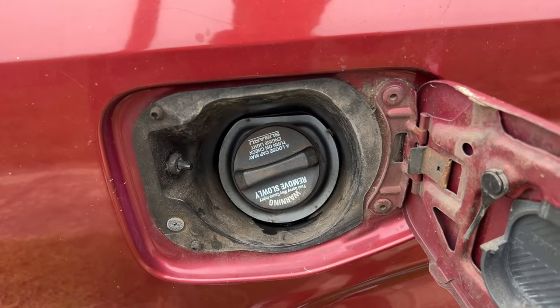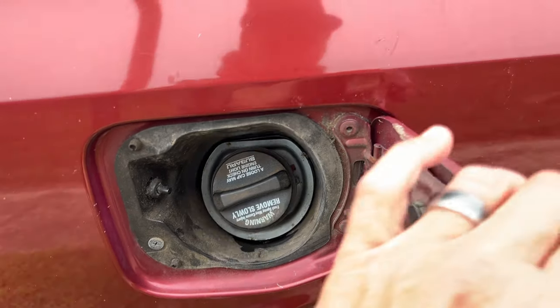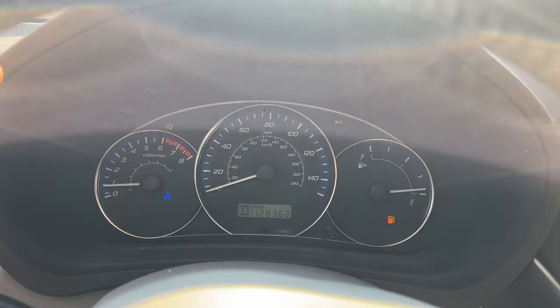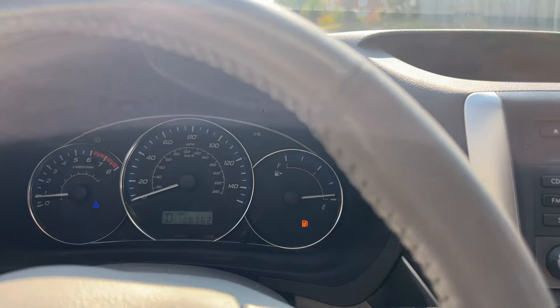I'm going to drive this car around and see if this makes a difference over that 20 miles, and I'll come back and report an update. Alright everyone, I drove the Forester around for probably 20 to 30 miles and I'm almost out of gas. Now I'm going to hop in the vehicle, start it up, pull away from my house at that low speed, and see what we hear.